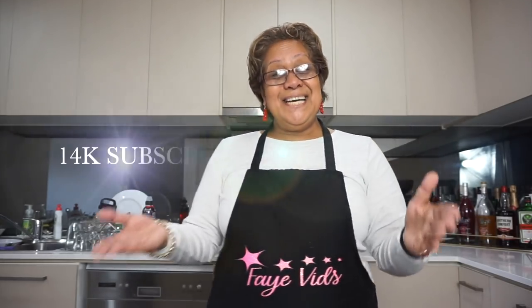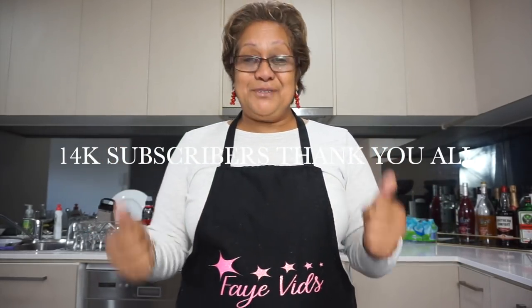Shoutout to all of you guys watching from America — fa'afetai lava. It's such an honour to have you guys come and watch and let me know where you're watching from. That is such an honour to have you on my channel. Thank you to all my 14,000 subscribers. God is loving and you guys are awesome for even taking the time to subscribe to me.